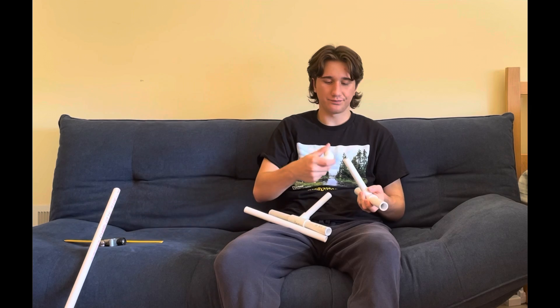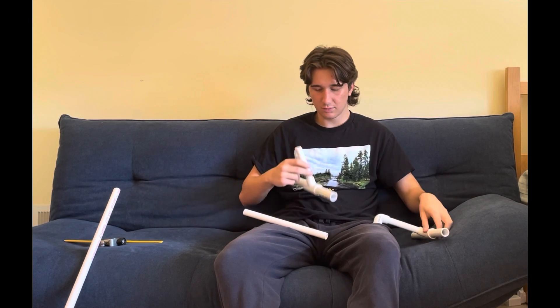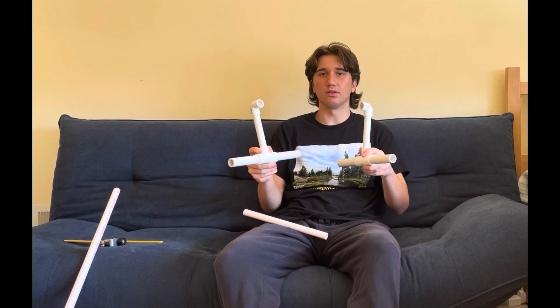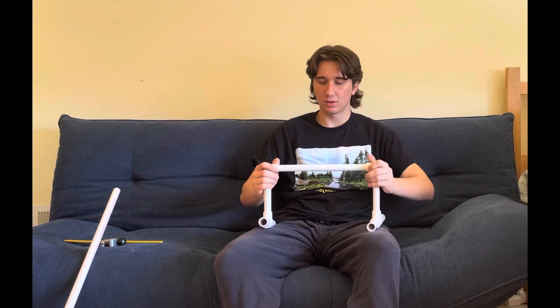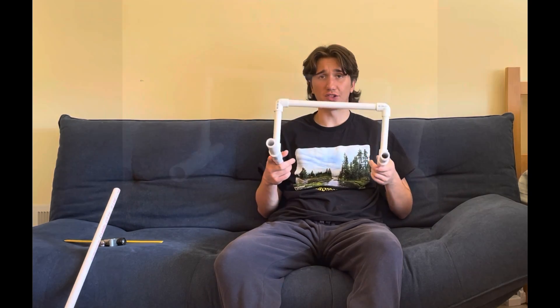Next, take your L joints and put them on the top of your base pieces like so, and then simply put on your one foot piece at the top — and you have your soccer ladder right there. So now you can go ahead and get all your reps in, and you're good to go.